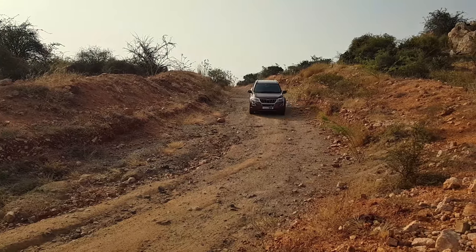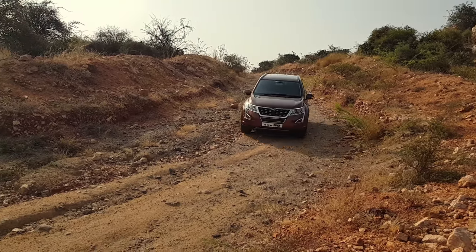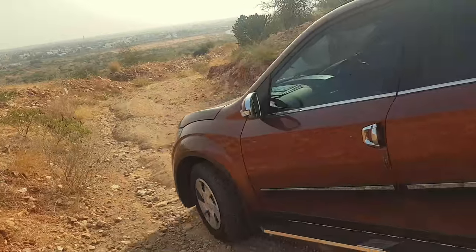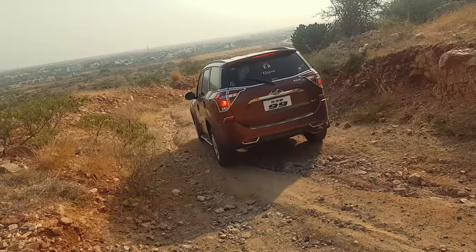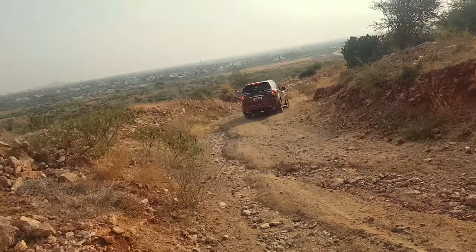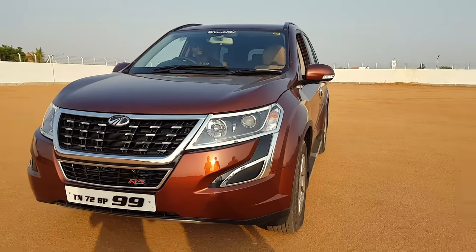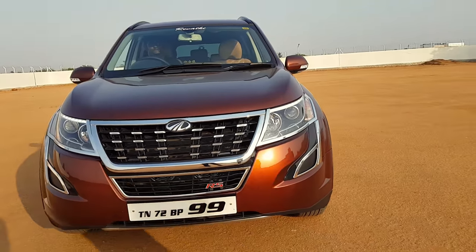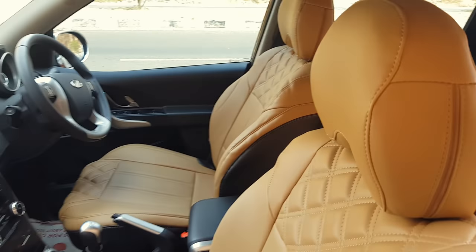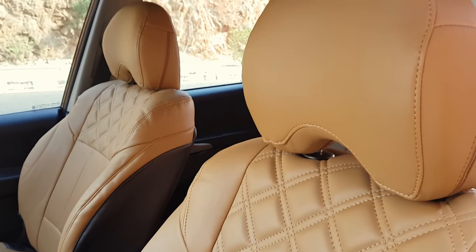The Cheetah-inspired car has a lot to offer, though the third-row seating remains a concern. There are many features packed into this segment at this price tag. Overall, the XUV500 is a good car for this segment and represents solid value.